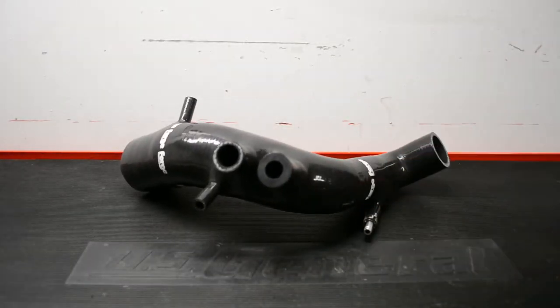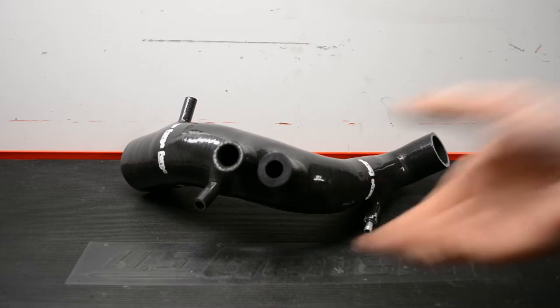Hi everybody, welcome back to Steve's Garage. Today I'm going to be installing a forged turbo inlet pipe on a Mark IV 1.8T.